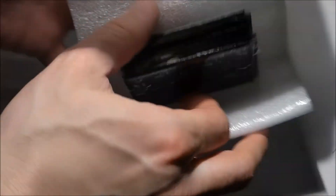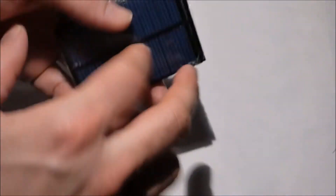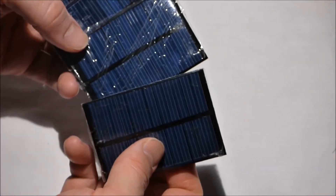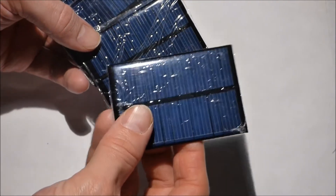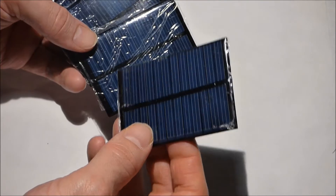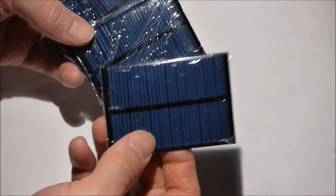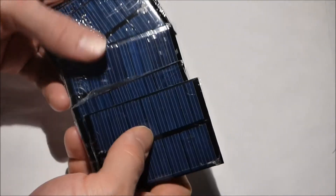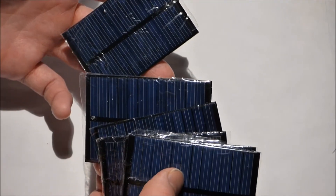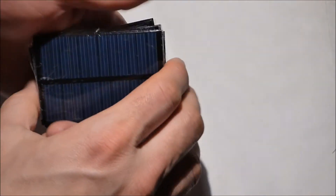These solar cells I paid a dollar each for them. According to the seller on eBay they're six volt cells at 0.6 watts. So I got them for about a dollar each. I wanted cells about this size.